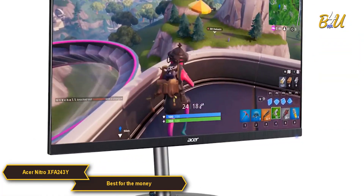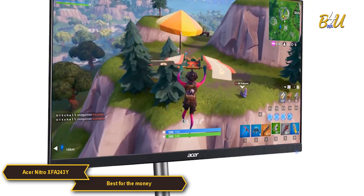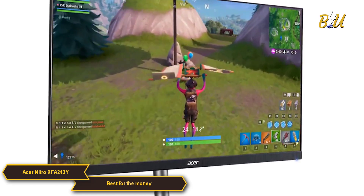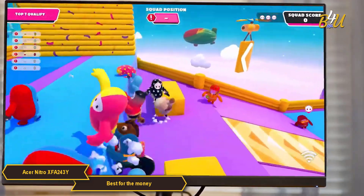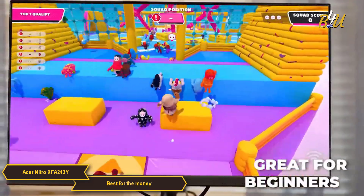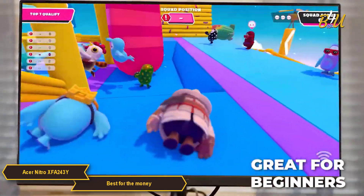Budget wise, the XFA243Y is a gem. It offers a lot of what gamers need at a price that's not going to drain your wallet. It is the ideal choice for gamers who are just getting into the world, or looking for an upgrade that's both effective and economical.